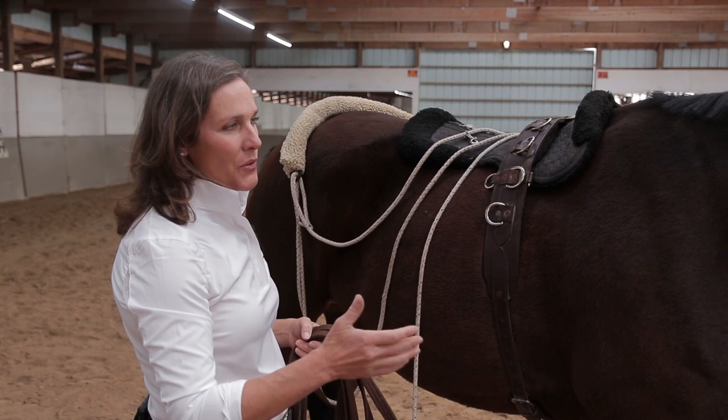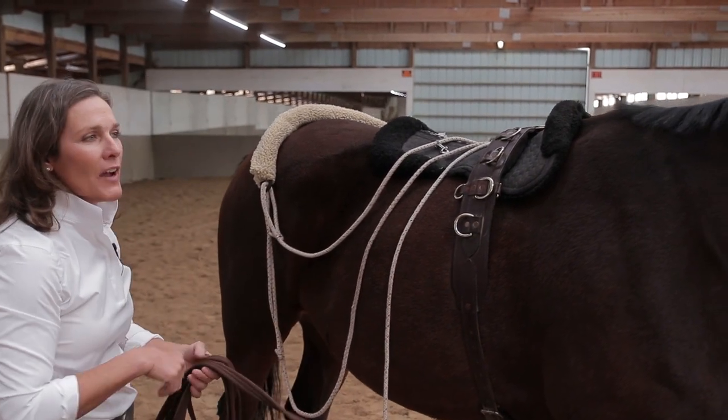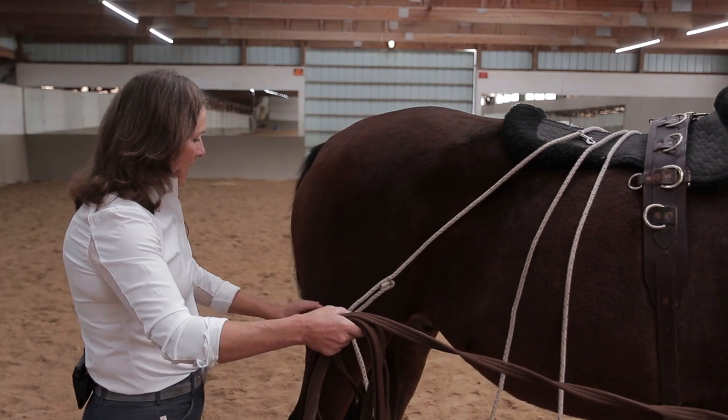Razzle is just going to stand here. The great part about Razzle is that because he's experienced — he's gone through the rope halter work, he's gone through everything — he can stand obediently. If I had a younger horse that I was teaching, he maybe wouldn't be quite so obedient and we'd have to be working on it more.